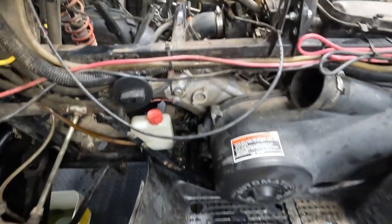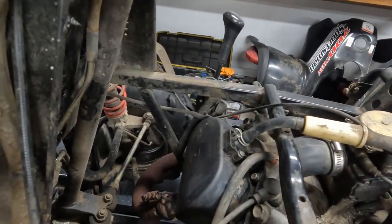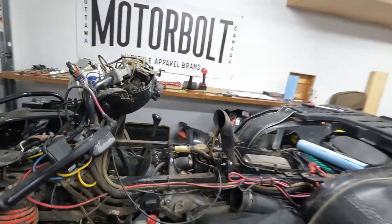The next step is to take off the carb and the valve cover, and then go from there.